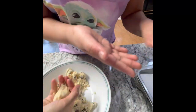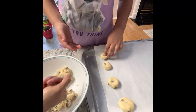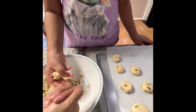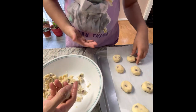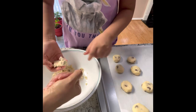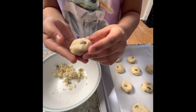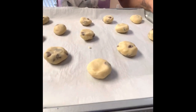Just check it out — my first cookie ball is so perfect. All the cookie balls are ready to get baked. Preheat the oven to 325 degrees and bake these cookies for 15 minutes.